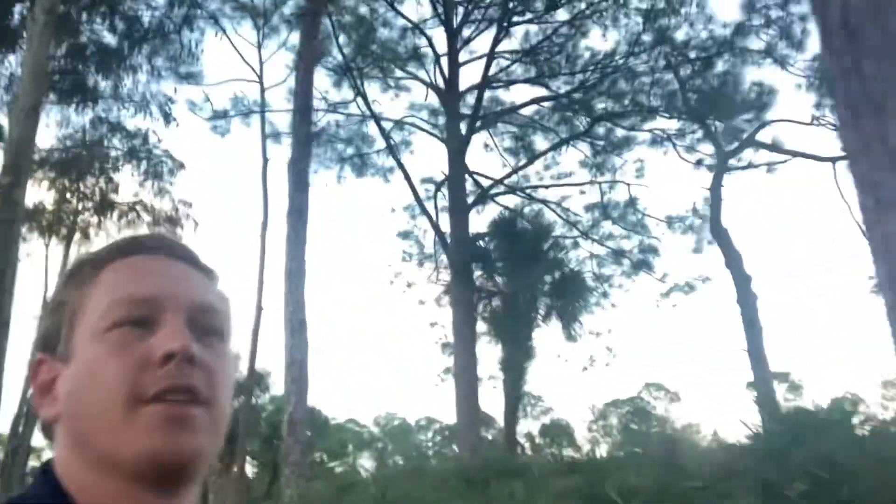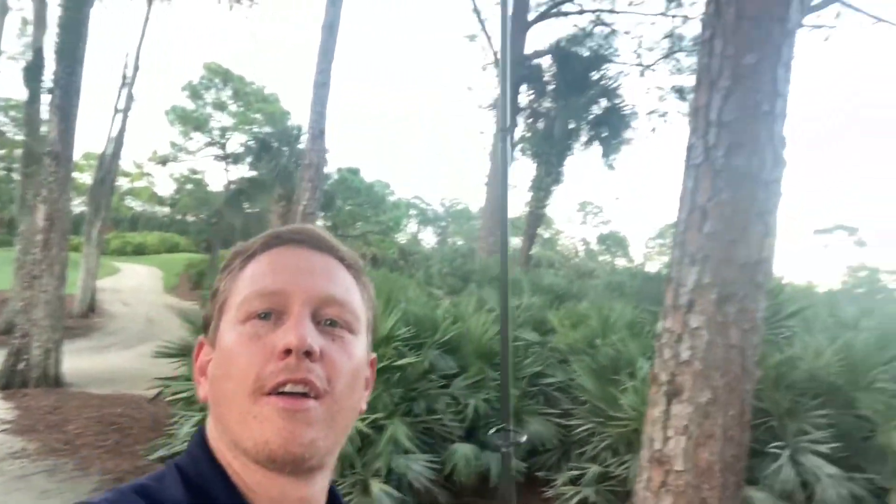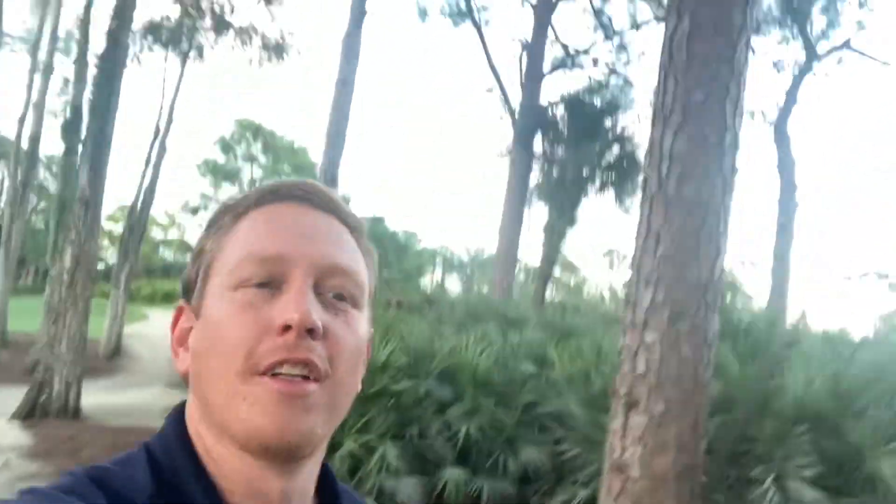What is up everybody, welcome to the channel. We're out here on a golf course in southeast Florida. I'm fishing with my brother Tom — he's back there behind me. I just caught one small little bass. I'm hoping we can get into some bigger ones using a little three-inch paddle tail to start out with, but we'll see what we can get into. Let's go.